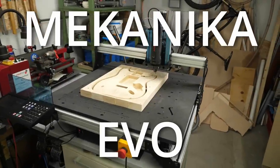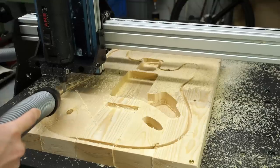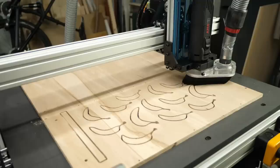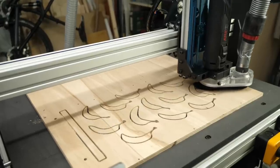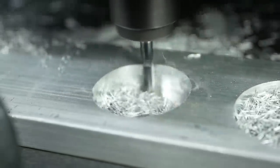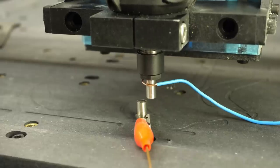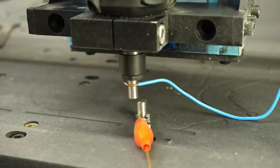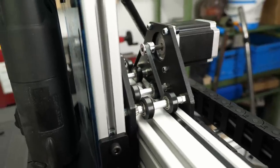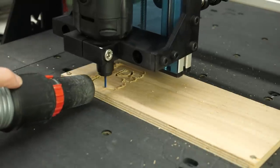This is the Mechanica Evo CNC Router from the Belgian company Mechanica. I've been testing it for the last two months and made some really awesome projects with it, but is this machine something for the average maker or rather businesses? I'll try to answer this question as well as show you some really nice features of the Evo, but also talk about some design decisions I didn't really like. Let's find out more!